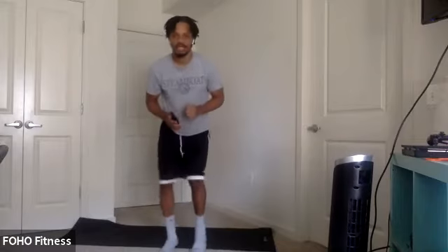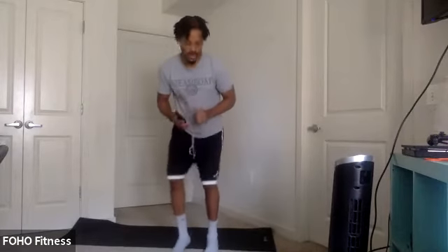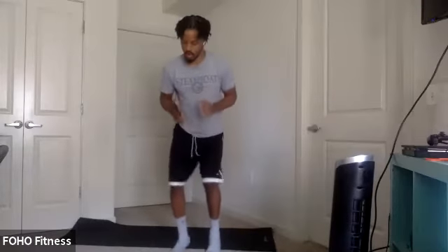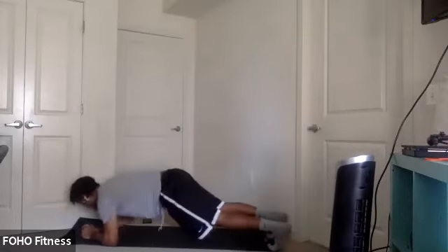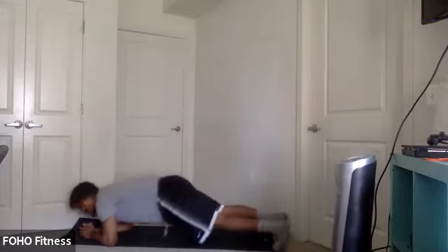Keep it here for 30 seconds. Keep those feet chopping. Good. Keep that core engaged here. Ten seconds. Remember, rainbow plank next. That's our last one. Rainbow plank. Five, four, three, two, one. Let's go.